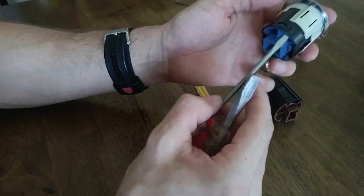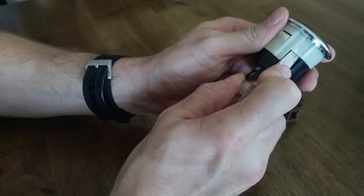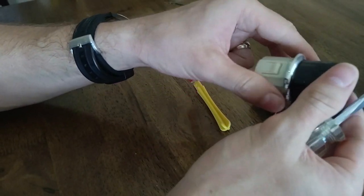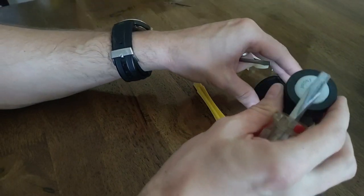You will probably need some screwdrivers for this, because you're going to need to hold down both of these pins and squeeze, and then it's going to push out. I recommend screwdrivers for that just because they're a little bit skinnier and the right size.